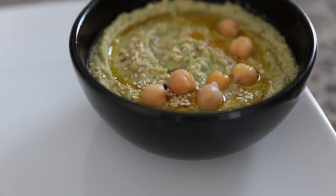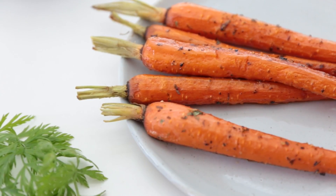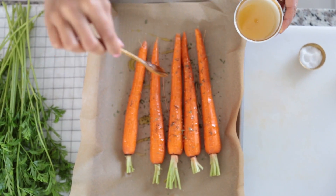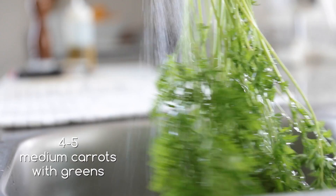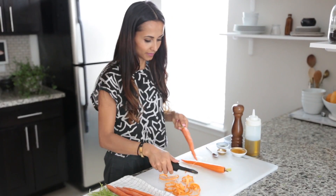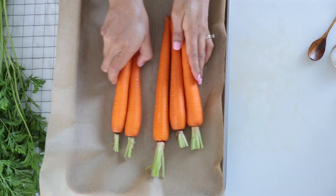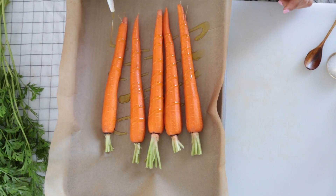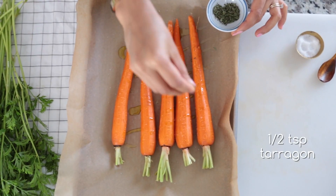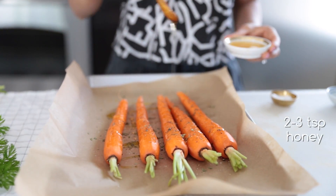Today I'm making hummus because it's one of the most popular dips and it's also super healthy. I'm going to be adding carrot tops to the hummus so it infuses the carrot flavor right into this recipe. I'm going to roast the carrots with honey and a little bit of seasoning to go perfectly with this hummus. Adding a touch of honey to the carrots will bring out its natural sweetness.